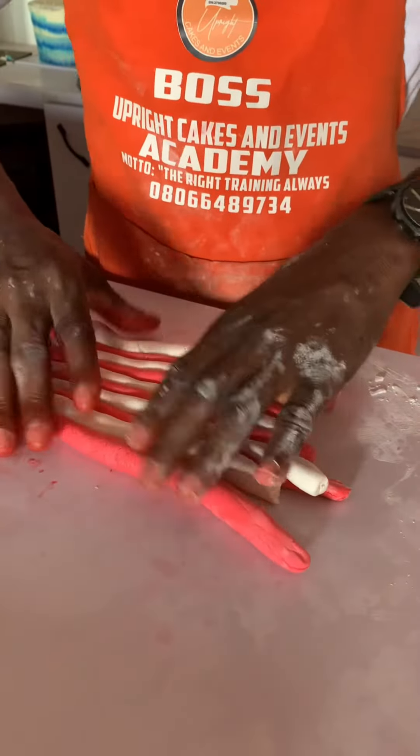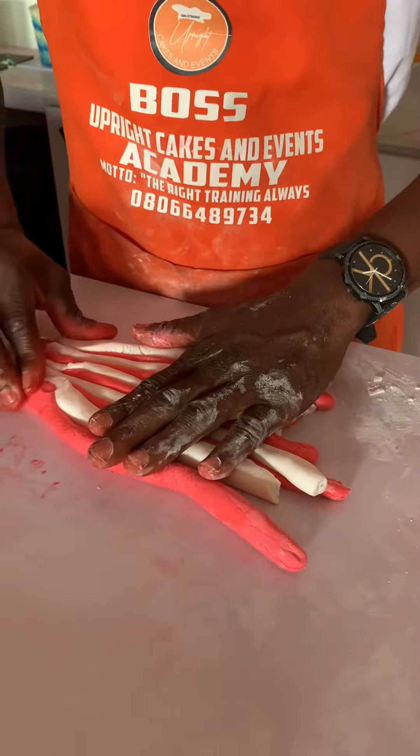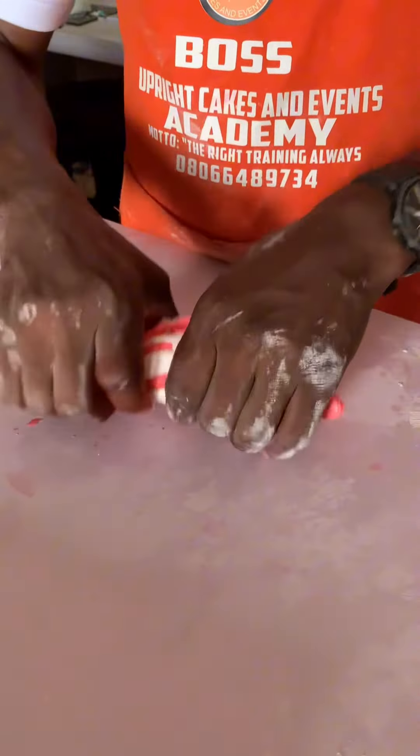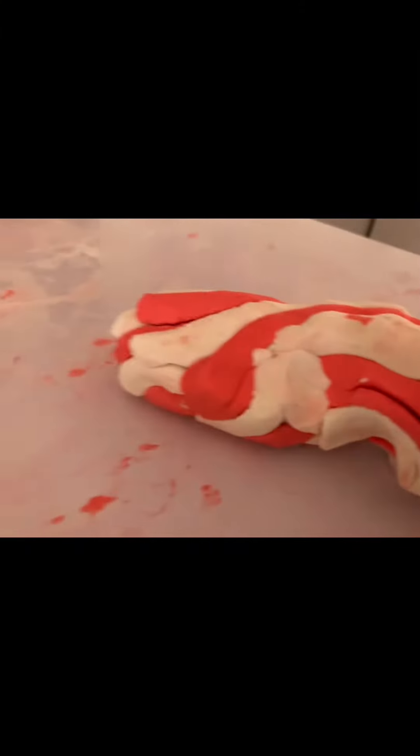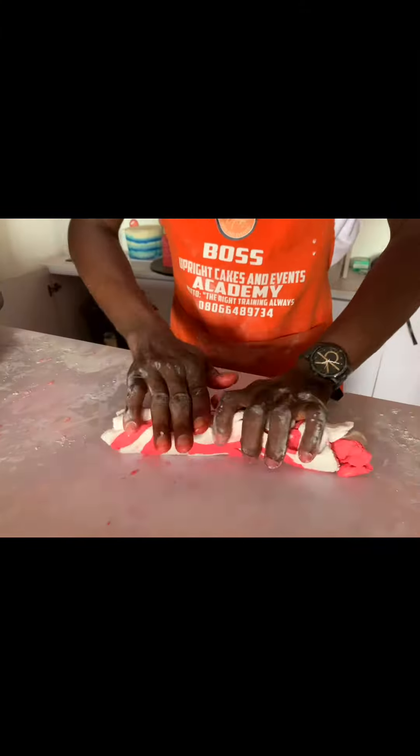As you can see, I am already mixing different colors — pink and white — into strips, then joining them together and twisting them so that you get that marbling effect. I've already done that, as you can see.